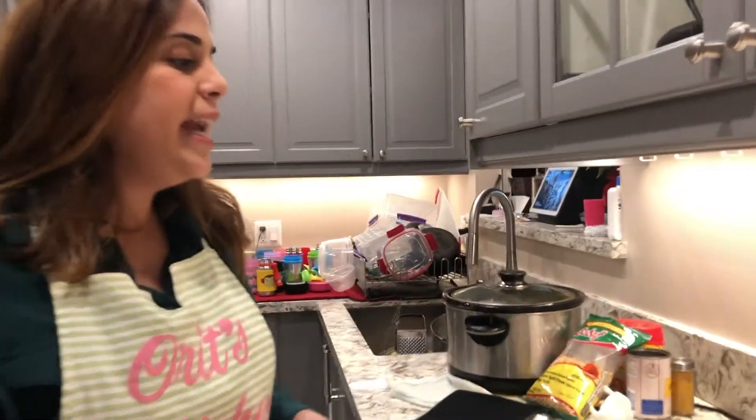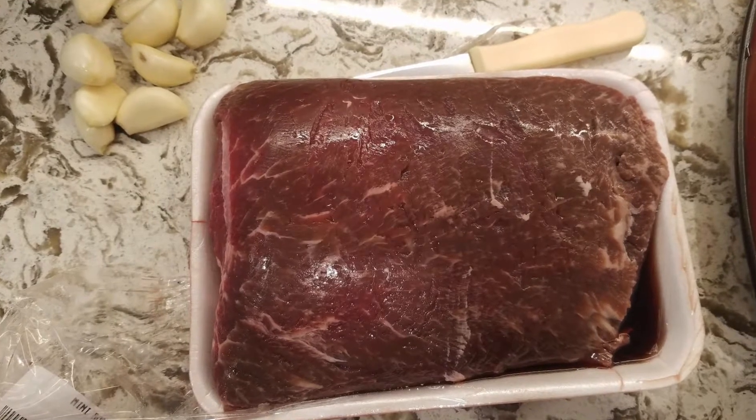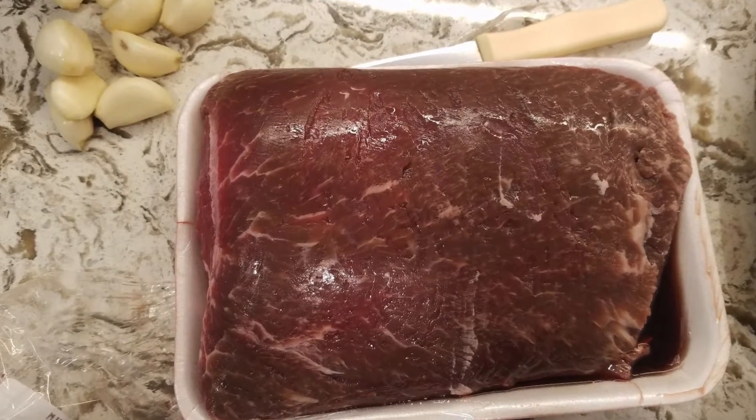I saved a little piece to show you guys. As I'm talking, Gabby has edited this episode and is putting in all the pictures I took, so it should be quite self-explanatory. First thing: I got a mini roast — there should be a picture of it. I use a two-pounder. When you put the mini roast in it looks big, but it shrinks down a little in the oven.